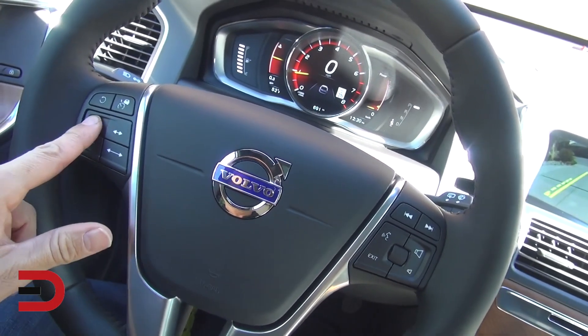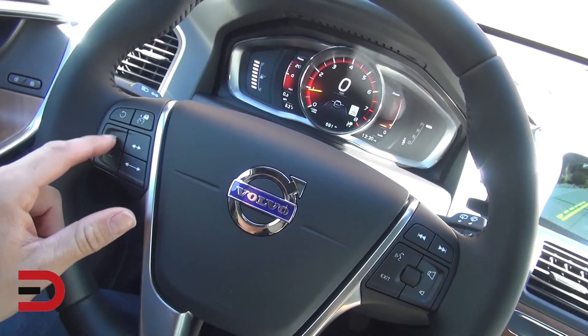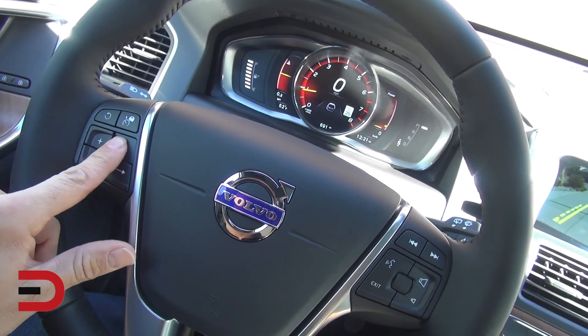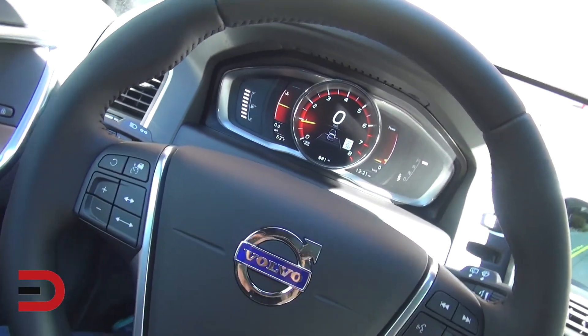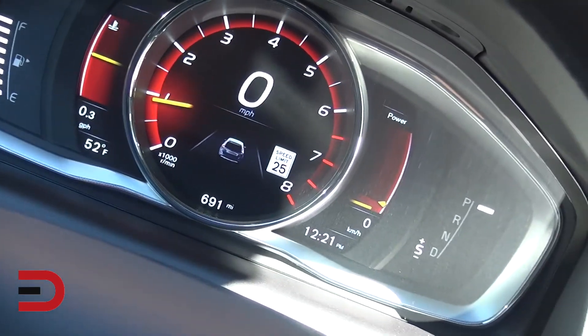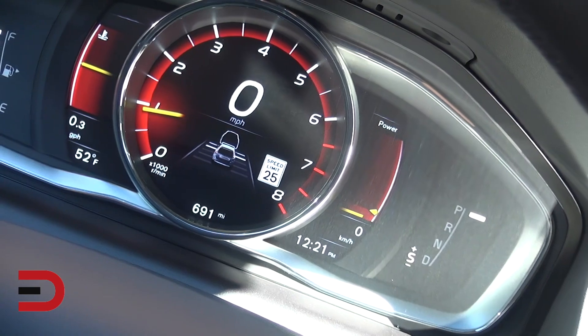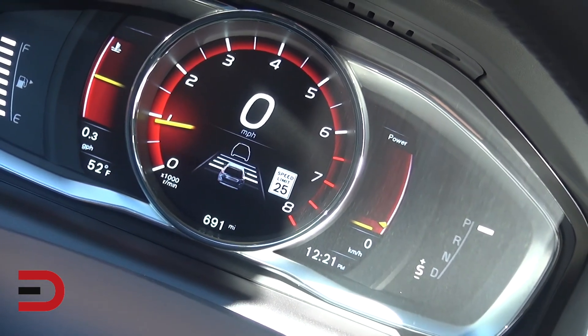On the steering wheel, this looks like cruise control — I can set and adjust it. This is one of those adaptive cruise controls where you can set the distance between you and the car in front of you, adjusting it farther back or closer.